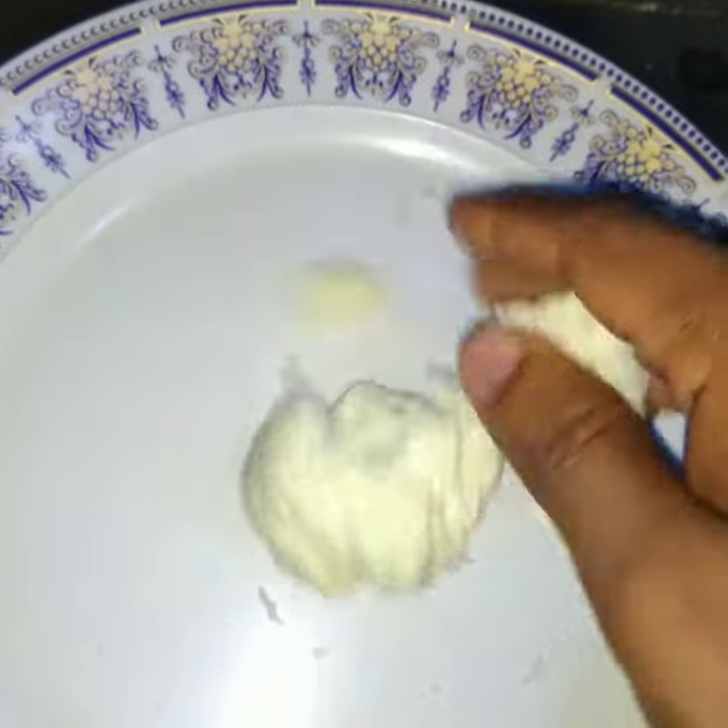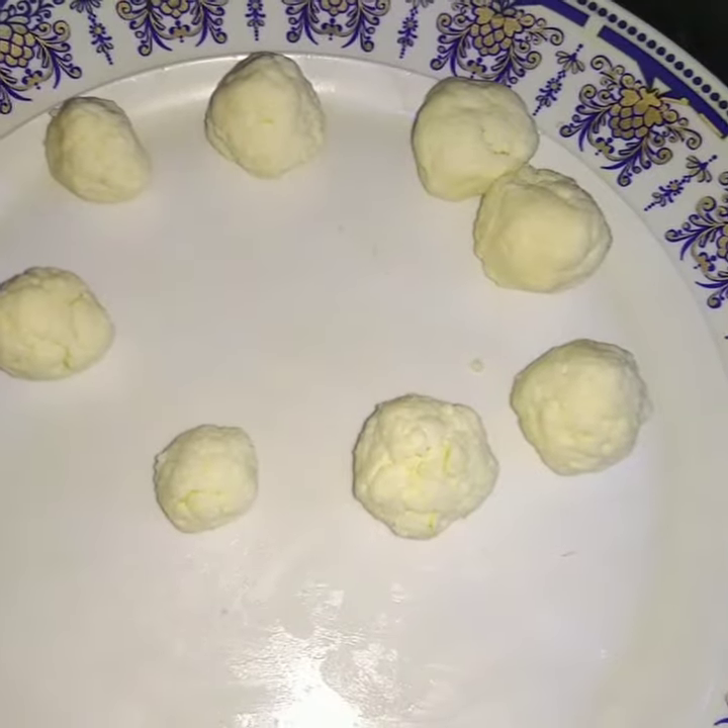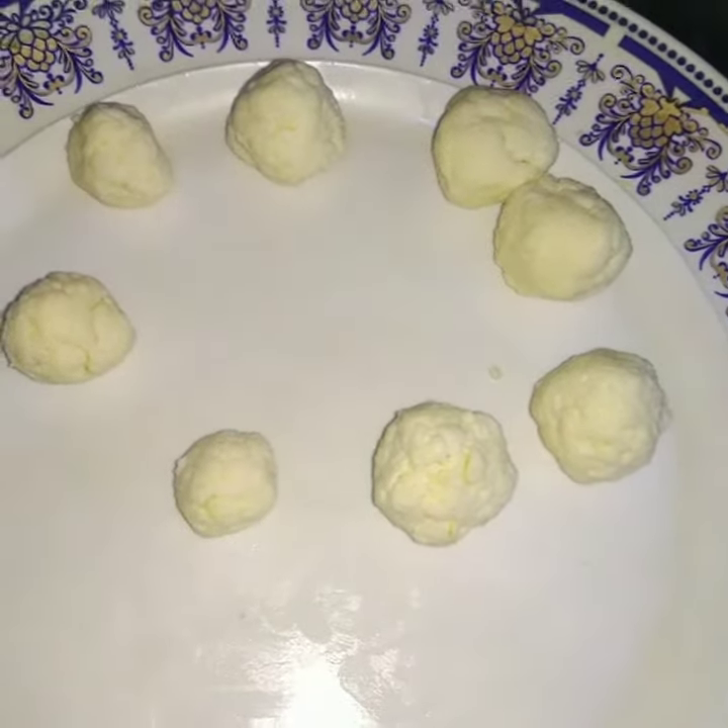I am going to make two potatoes. We will be done with two potatoes.